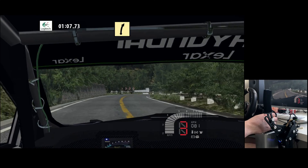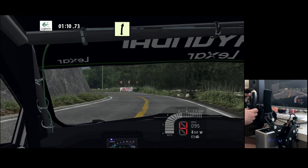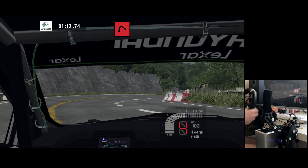Fast right, fast left, easy right, K, left tightens. Hairpin right, 70.